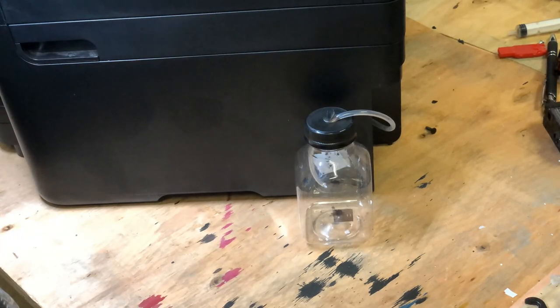Now I'm going to turn the printer on and do some head cleaning so we can try out our new setup. Look at that — isn't that beautiful?